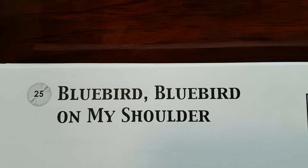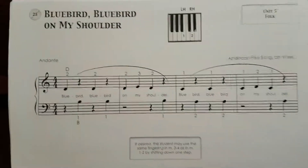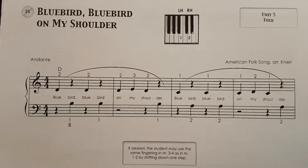This is for Bluebird, Bluebird on my shoulder. This piece uses both hands — right hand and left hand.